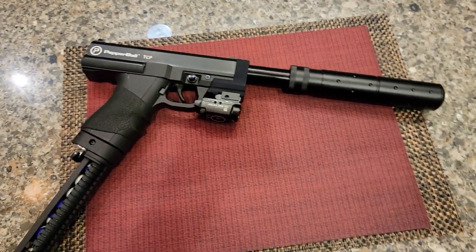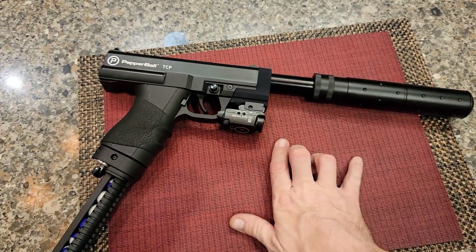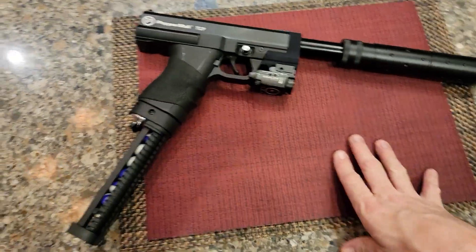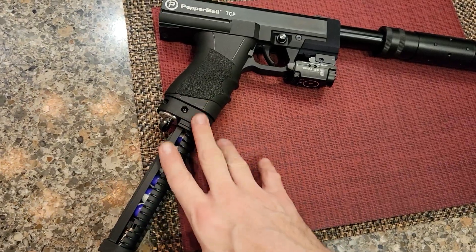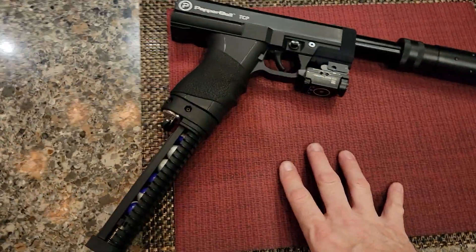Not turning the screw, not adjusting it — it's exactly where it came from the factory. We were at 10 joules from factory, put this on and added nine, so 19 joules. Most people put these on an 8 gram or just use it for an HPA setup.